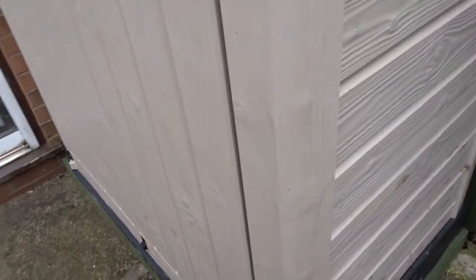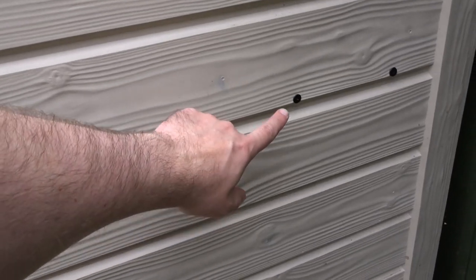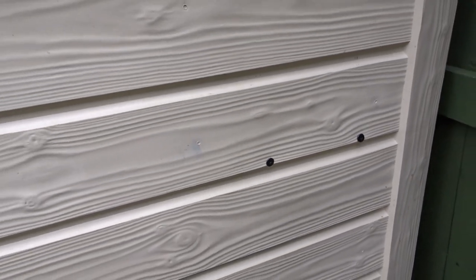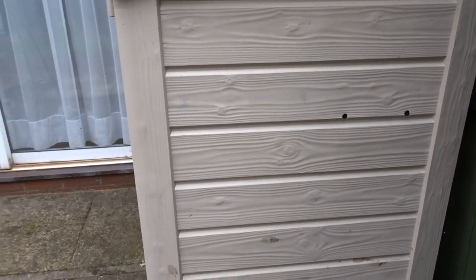Coming over to the side, I added a shelf in here, so these screws have been screwed through the sides and there's no water getting in there — the screws are absolutely fine and all is well.